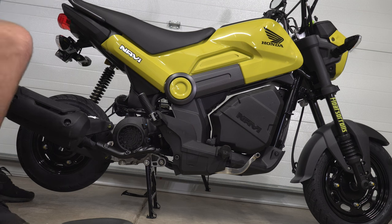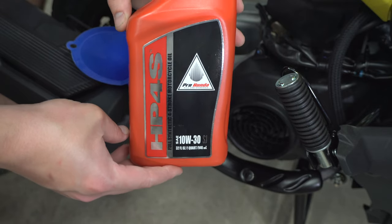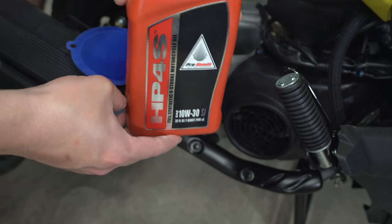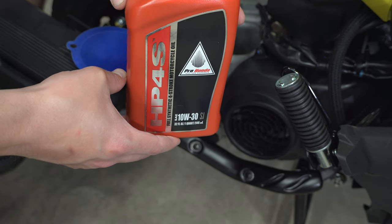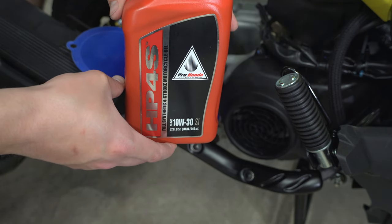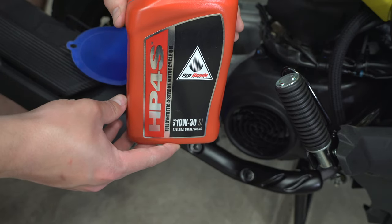Alright, now we can start filling it up. We've got the full synthetic Honda oil and we're going to pour in 0.7L as per the shop manual for the Navi. We'll put the cap on, start it up, check the level, and fill as needed.